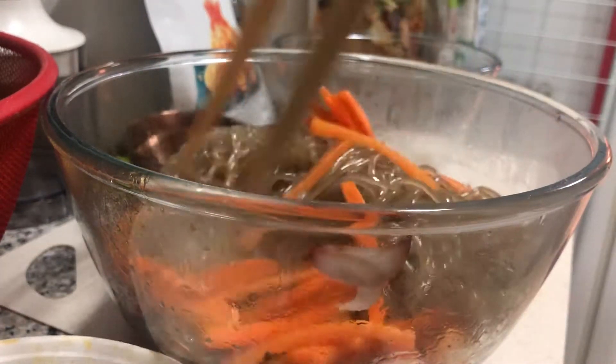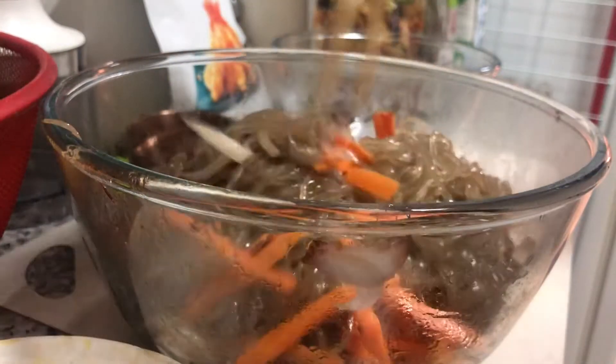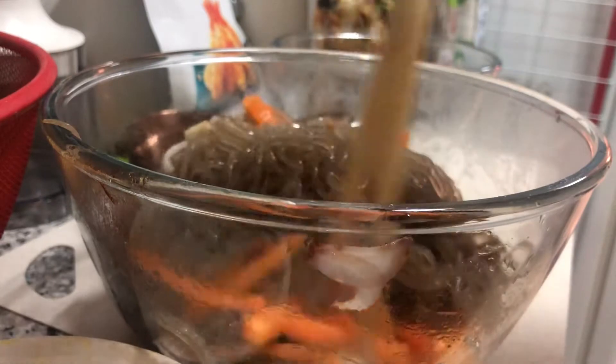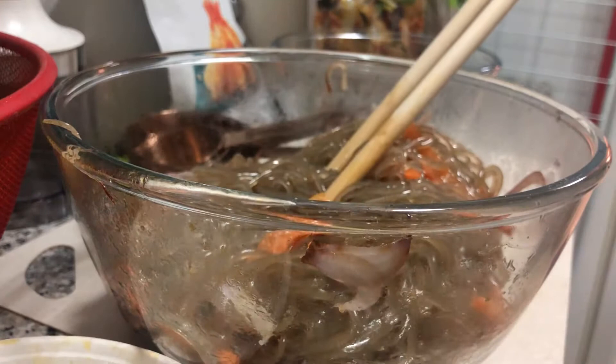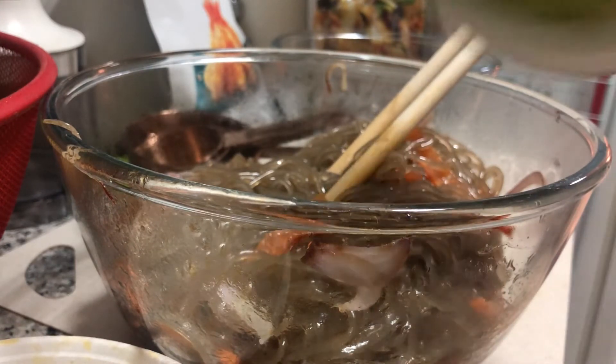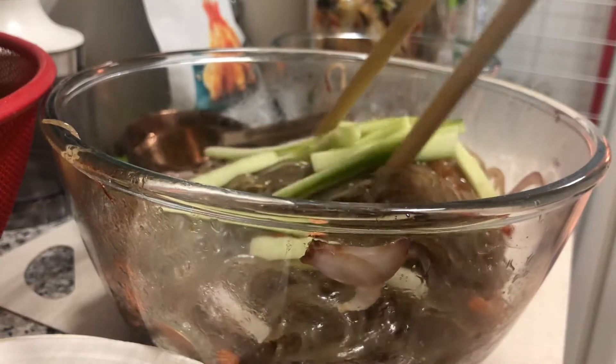When you're super in love with japchae, you've got to mix your own and make your own. Usually they mix this by hand. Actually it's cucumber — not zucchini, I don't have zucchinis here. Just a few.